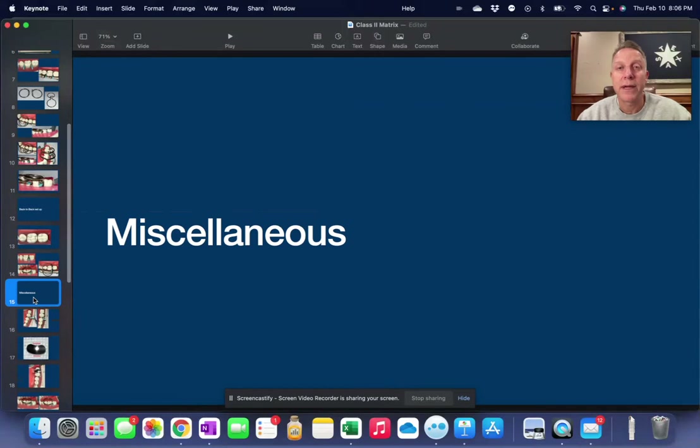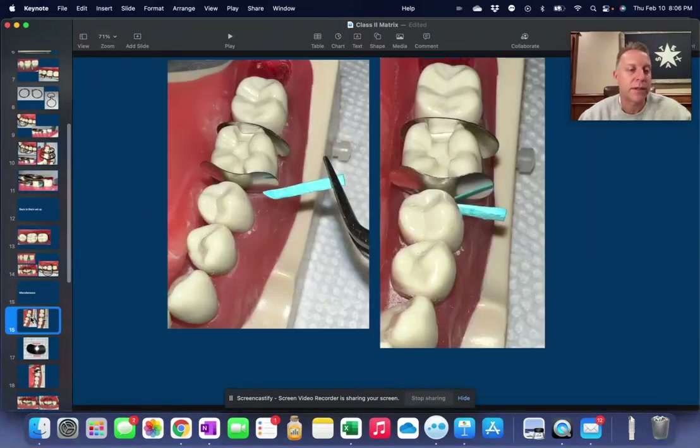Now let's go over a couple of miscellaneous points when dealing with sectional matrices. First, how do we put in the wedge or point? This wedge has kind of a canoe shape — it comes out to a tip and then curves back. The pointed part goes towards the occlusal and the curved part goes along the gum line, so just slide it in like that.